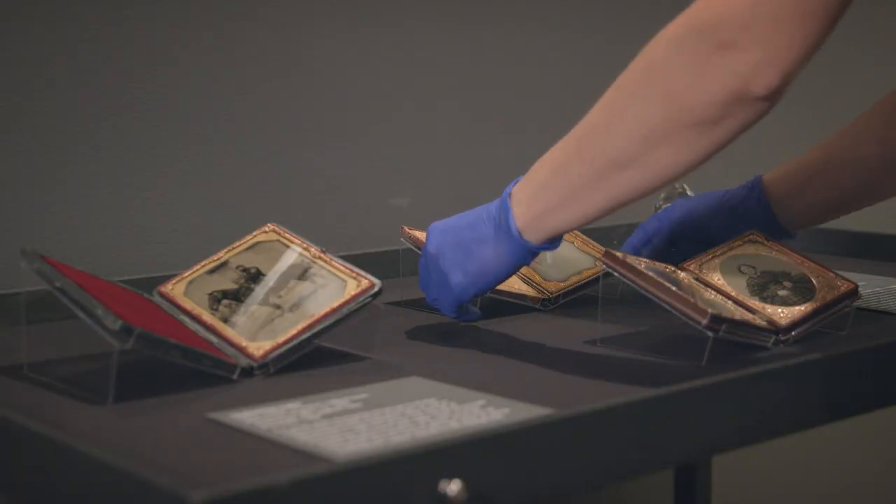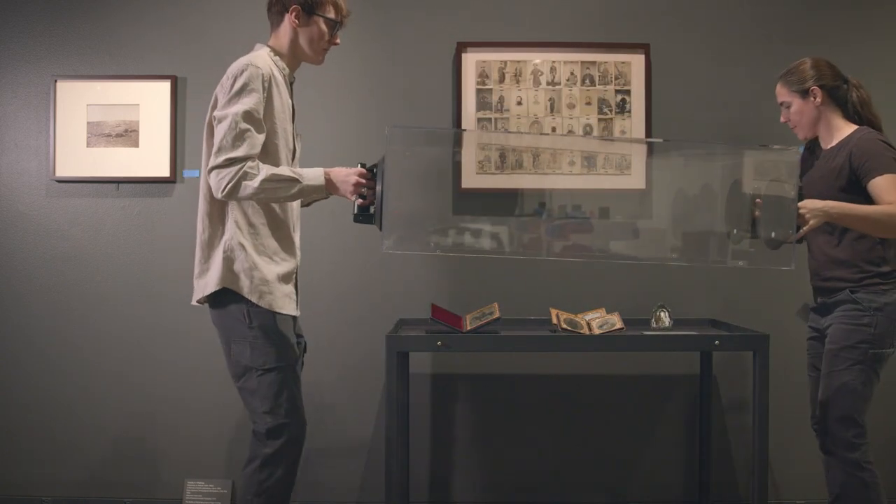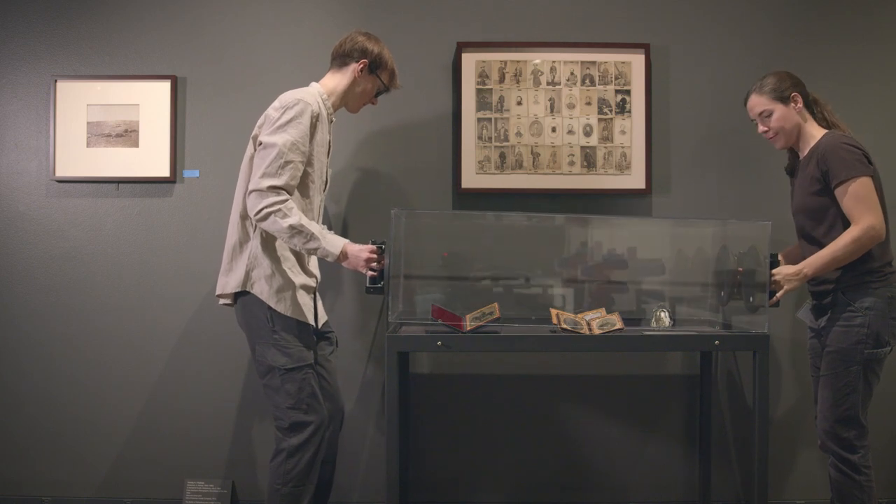When it is time for installation, preparators carefully place the object within the case along with text that has been researched and written by the curator.